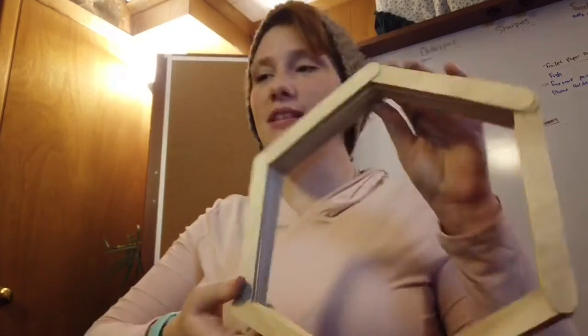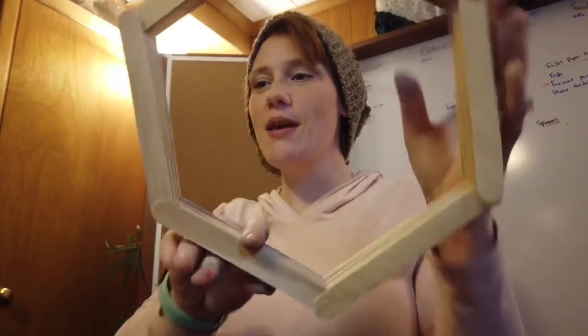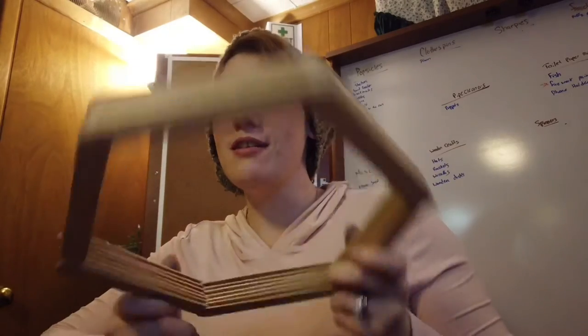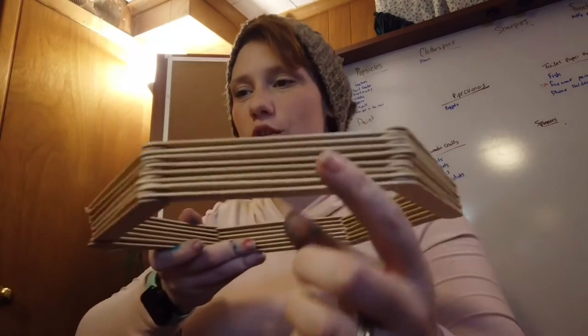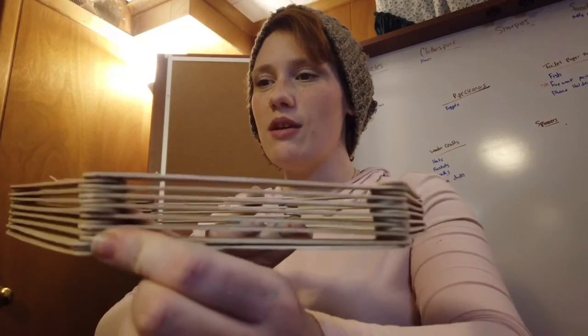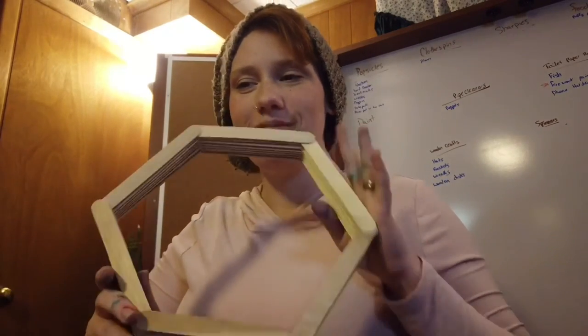I'm going to put a succulent or two in here and hang them. Mr. Michael and Miss Tini have theirs built, so they're just going to hot glue theirs and then they'll be done. I just put hot glue between every little stick going down as I went around and built it — and that was that.